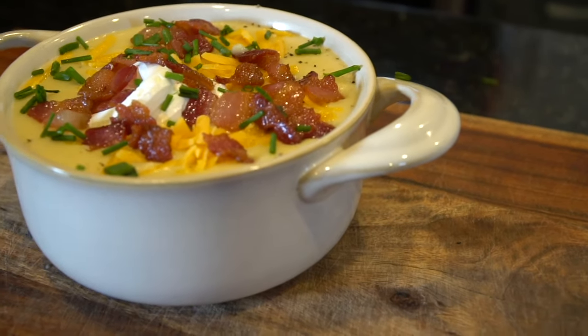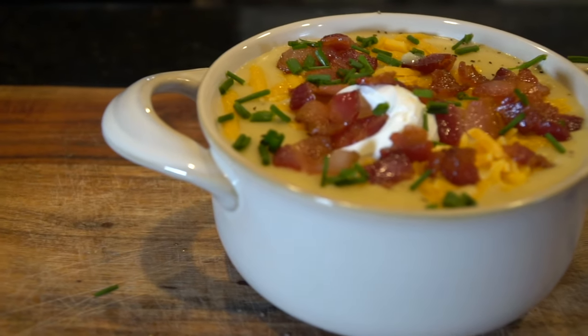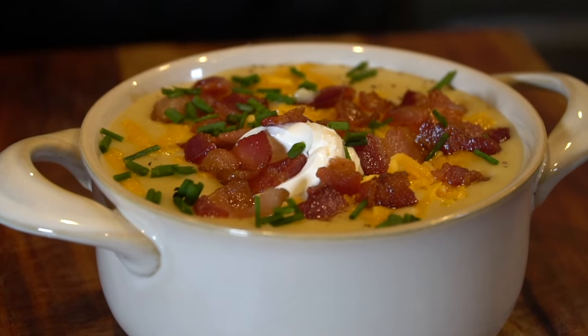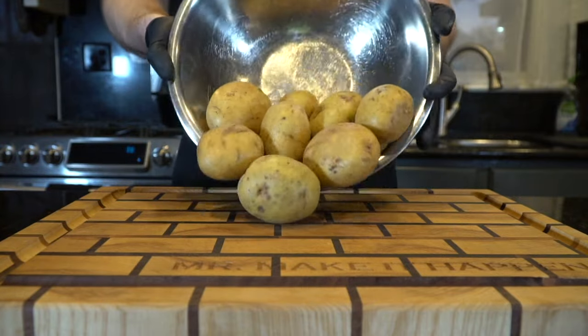What's up, guys? Welcome back. Soup season is in full swing, and today I have something very special for you guys. This is my recipe for potato soup. But before we do that, please take a quick second to subscribe to the channel. Make sure to hit that bell and enable notifications as well. Let's get in the kitchen and make it happen.